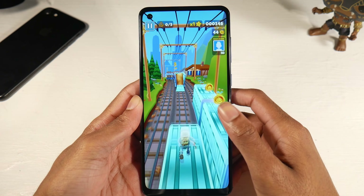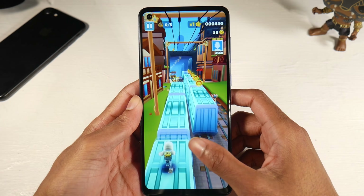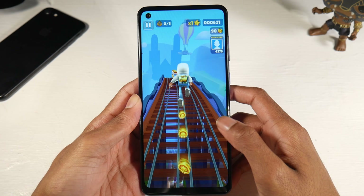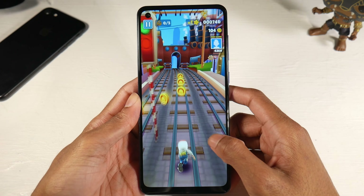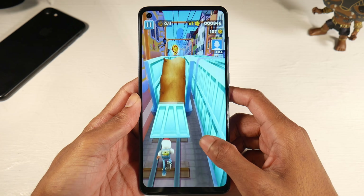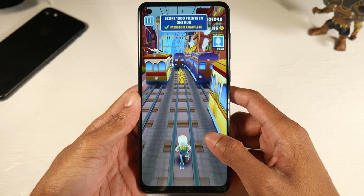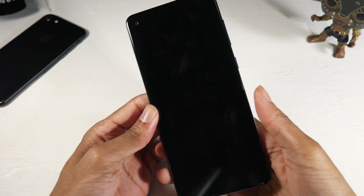Jumping straight to the display: it's a 6.5-inch TFT display. It's decent for a TFT — I prefer IPS displays on budget phones — but this is decent at 720 by 1600 with 270 PPI. What I like is the punch hole, which I prefer over the notch — it gives the phone a much more immersive feeling. It's pretty bright, not the most vibrant, but the bezels are thin and overall I really like the display.